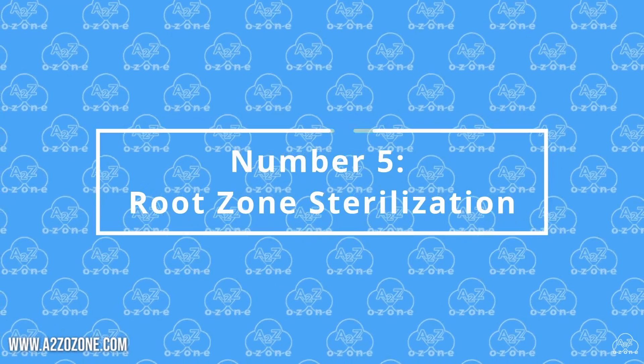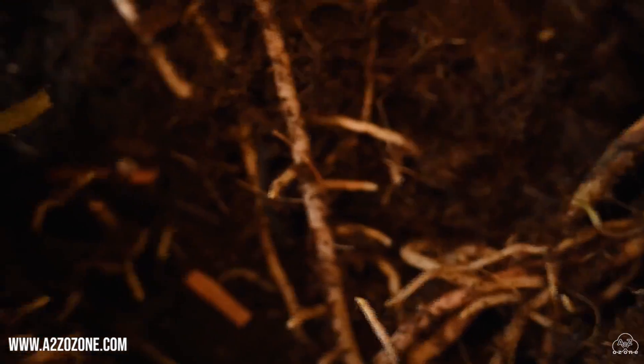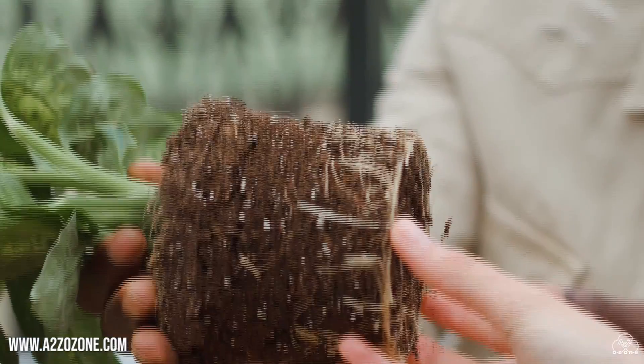Number 5: Root Zone Sterilization. Ozonated water can be used to sterilize the root zone, eliminating harmful pathogens like bacteria, fungi, and algae. This promotes a clean and healthy environment for root development and nutrient absorption.